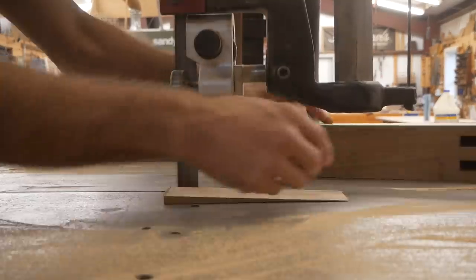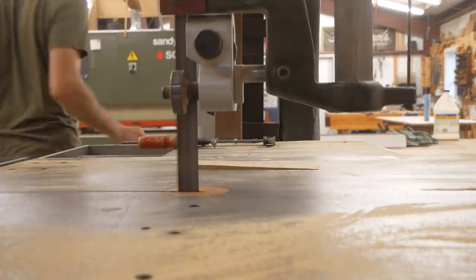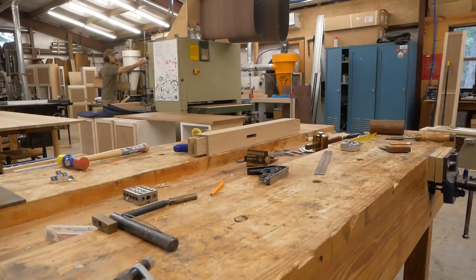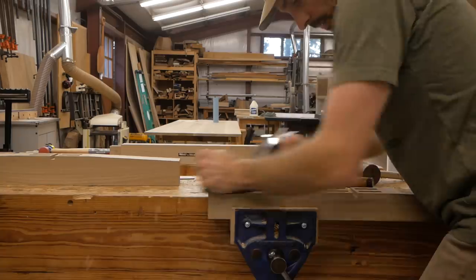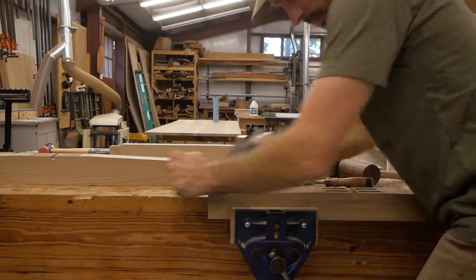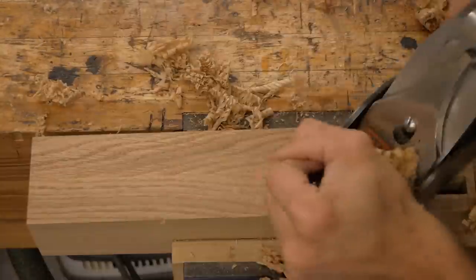I'll lay out the tapers and cut them on my bandsaw, then come back with a hand plane to smooth them out and remove the bandsaw marks. I'm using a Stanley No. 4-1/2 smoothing plane. You'll notice pencil marks close to the mortises — I use those to track the transition from flat to taper right at that line, so I don't plane too far back.